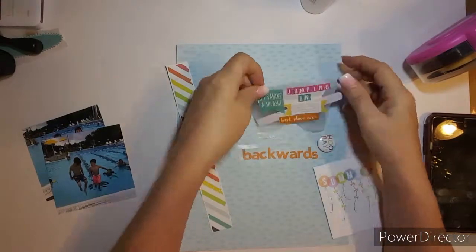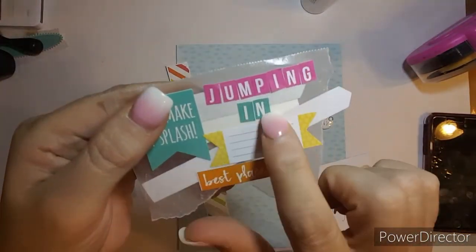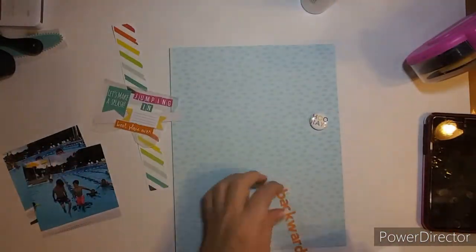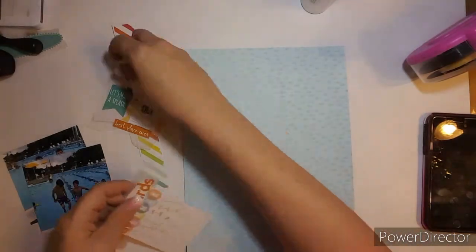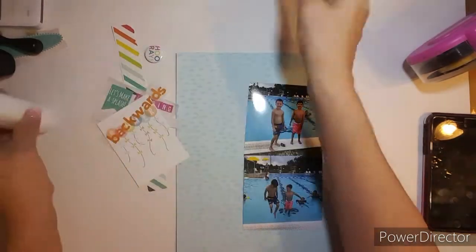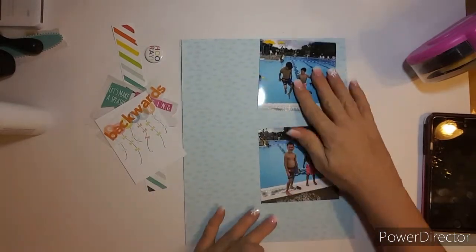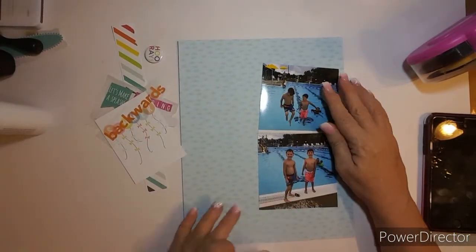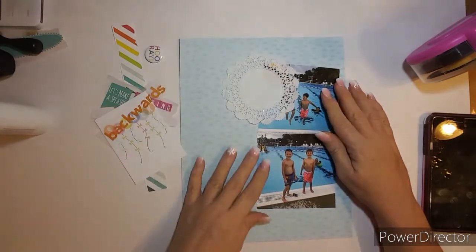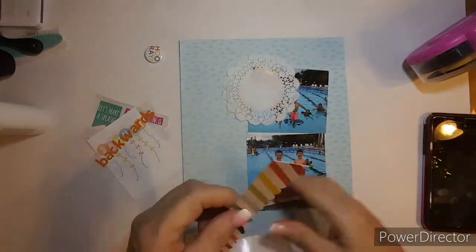I've been saving these photos and one day I was sitting and just making page kits. I did this video last night and I was going to do a real-time video, but my husband had the living room TV up so loud that when I started doing my video, you couldn't really hear me — all you could hear was the TV.